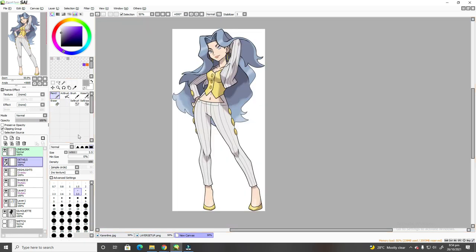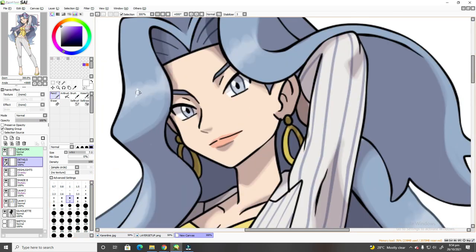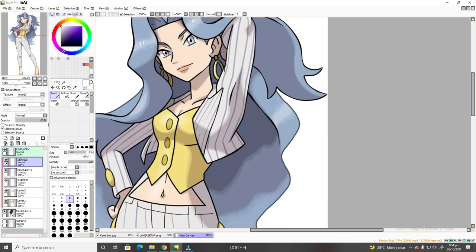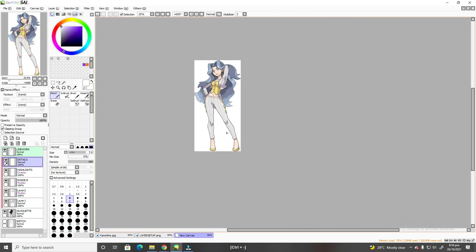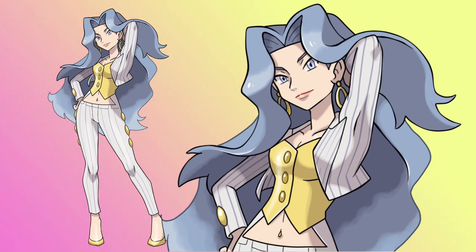For the last layer, we will use a normal layer. This layer only involves eye details and small white strokes. For the eye details, it only uses one black dot and one white dot — and we have achieved the Sugimori style eye. The small white strokes are very minor details you can place on top of the hair highlights, shoes, and accessories. And there we have it! Eight layers of simple tricks and we've come up with our official-looking Sugimori style Pokémon trainer. Once finished, make sure to save it as a .PNG file to make the background transparent.